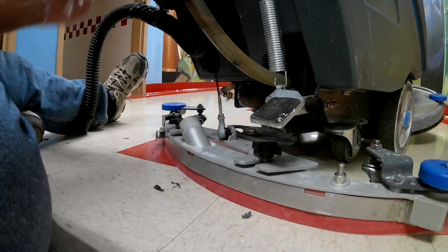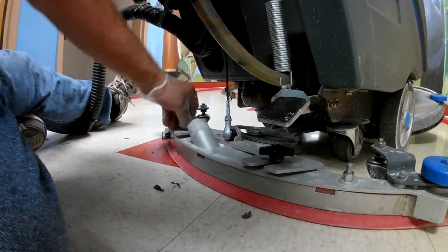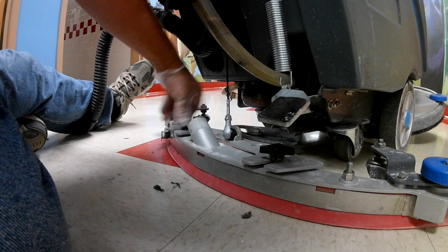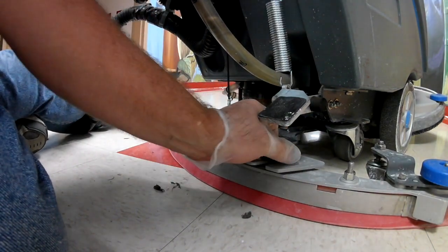Let the squeegee down and make sure that it's pushed all the way up. I don't want to break any more of these off, but this is definitely what holds the squeegee on.